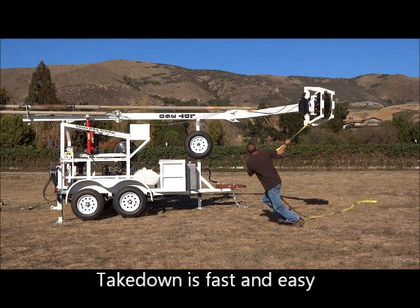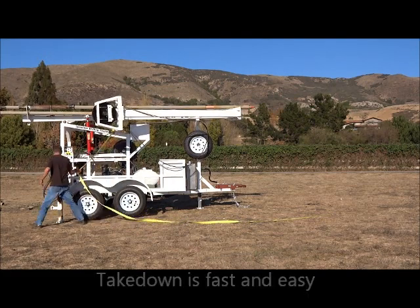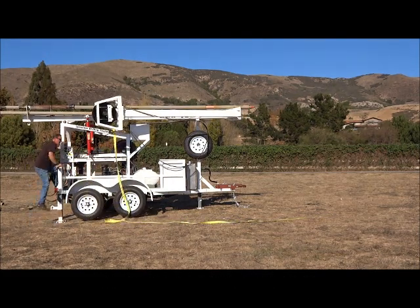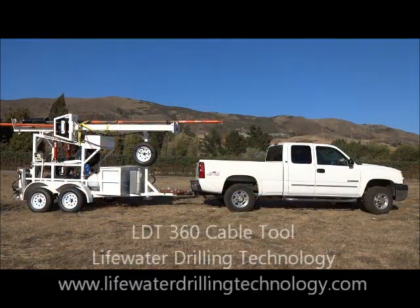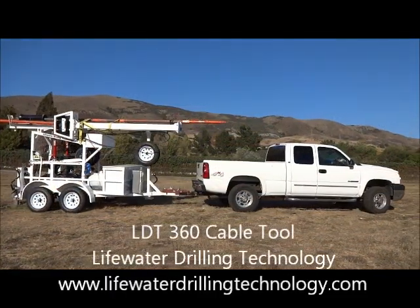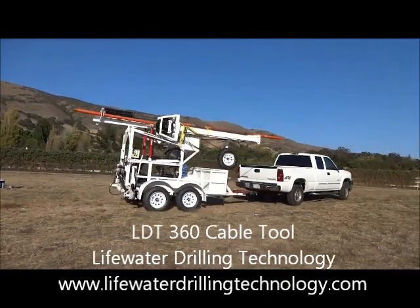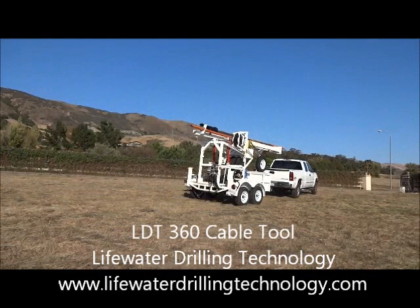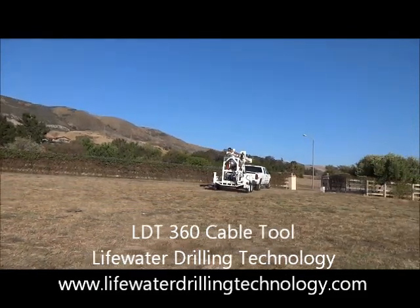When the job is done, takedown is as simple as setup. For its cost, no other rig has the capability of the LDT360. For more information, visit us on the web at www.lifewaterdrillingtechnology.com.